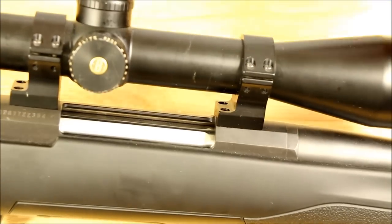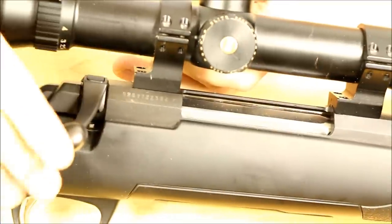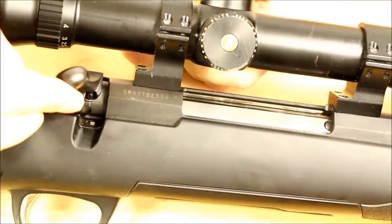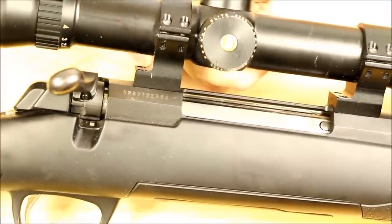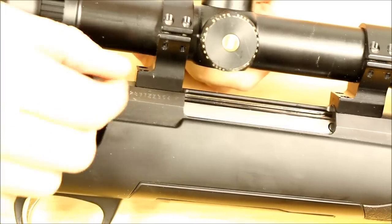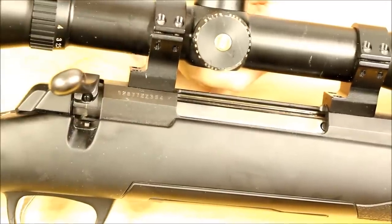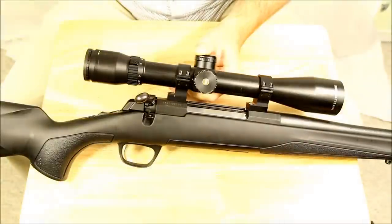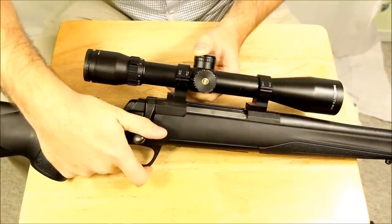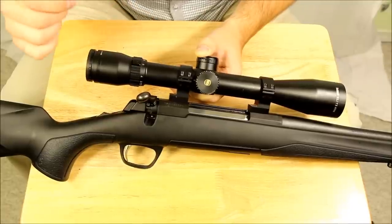I'm just going to zoom in here and kind of show the bolt. The bolt is a three-lug design and generally with a three-lug design you get a smaller bolt lift. With a two-lug you're looking at 90 degrees. With a six-lug you're usually generally looking at 60 degrees. So you have no problems with scope clearance on something like this, and that's kind of handy. The bolt's actually pretty smooth. Compared to something like a Remington 770, this is the bee's knees. Lockup is nice and secure and this bolt and action on this rifle is very accurate as well.